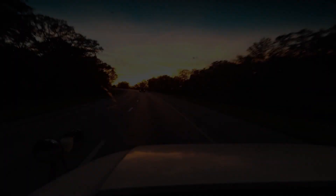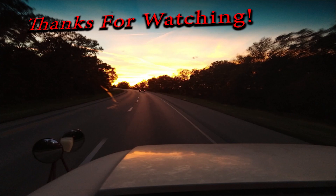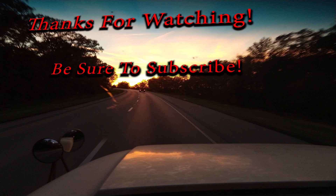I've got to get into the shop, so if you all haven't, please subscribe. We appreciate you watching. We'll see you next time.